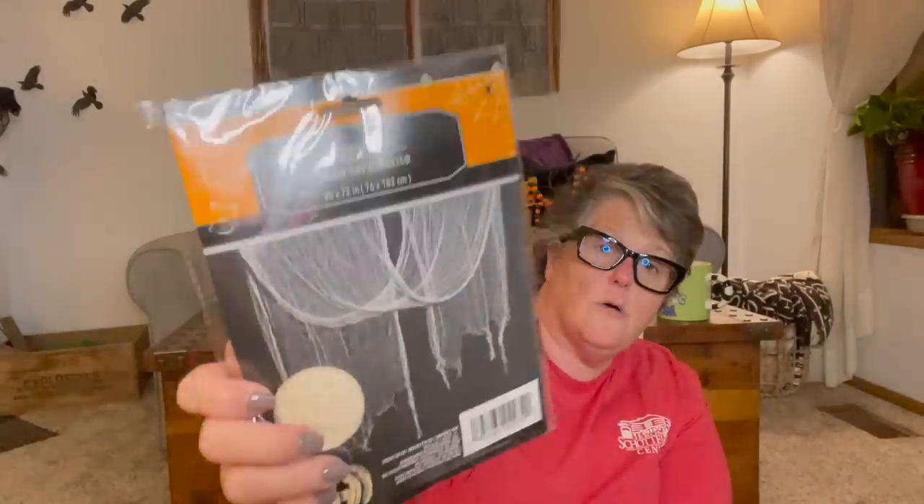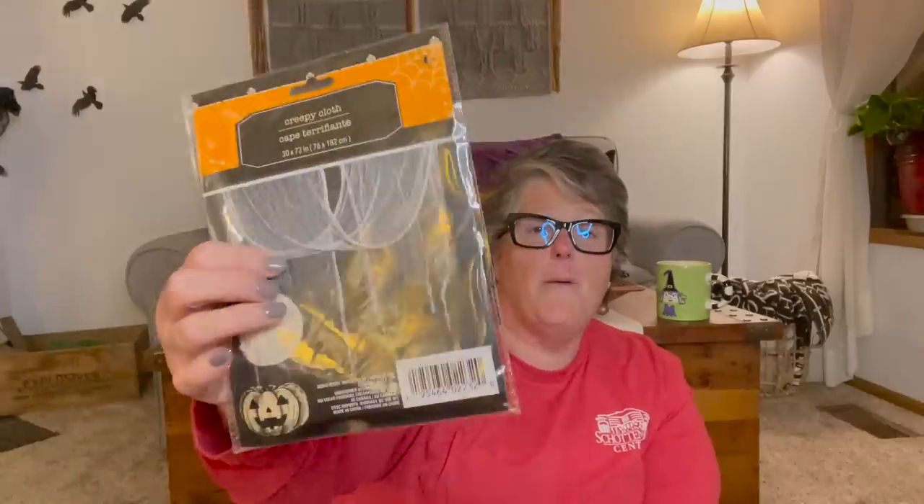I feel like the creepy cloth got a makeover. It feels like a pantyhose package. They have white and black — I have black on my mantle and I feel like this year it's a little more wispy and less dense, which I love. The way it was packaged before it would get messy, so I love that it's in these containers. I got a couple of each and this will just get put in my Halloween bin for next year.